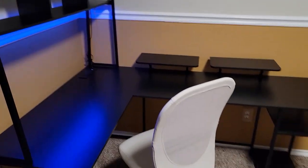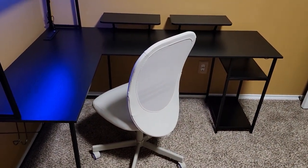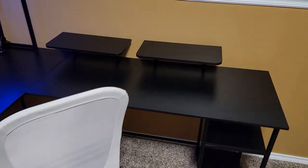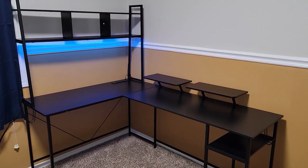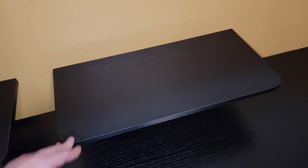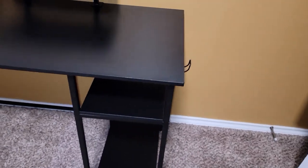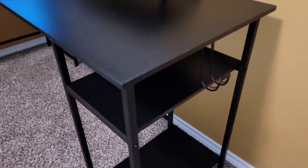The desk is also fairly light if you need to move it from one part of the room to another. That being said, it's fairly stable — keep in mind this is me shaking it when it's not weighted down and it's standing on carpet. My final thoughts are this is a nice desk. It has a lot of utility and flexibility if you can get past the several assembly issues, which will hopefully be fixed in the following units.